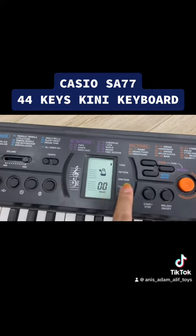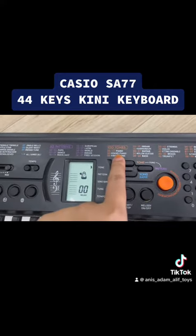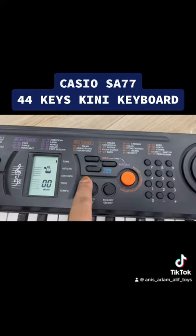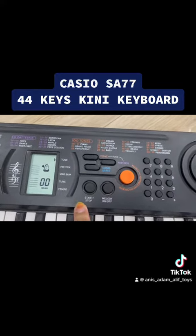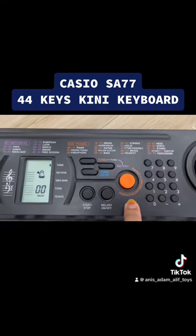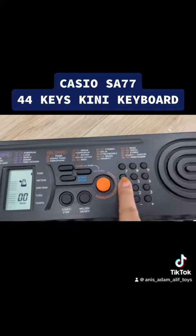So dia ada patterns, and then dia ada digital screen kat sini. And then dia ada 100 tones. And then dia ada start-stop, melody. And then ni lah, dia punya piano, harmonium, organ apa. Lepas tu dia ada ni.